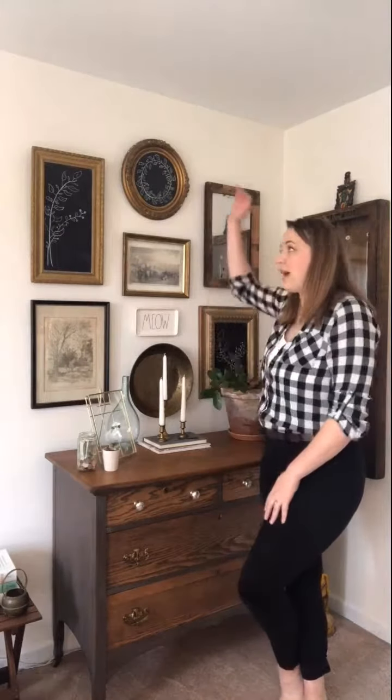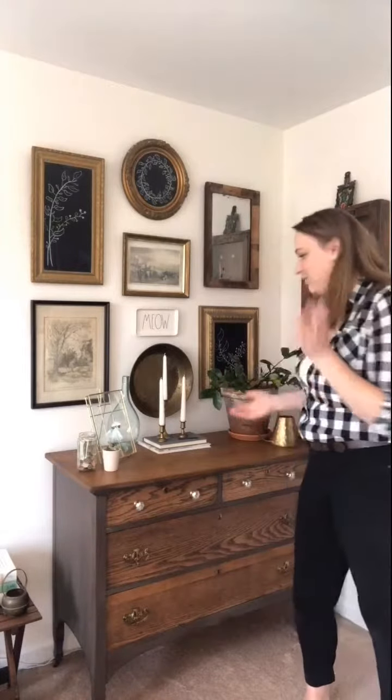My gallery wall is all done and I am thrilled with the way it came out. I love how high up it goes and that it spans this whole space — it just makes a huge impact in this corner of the room that was otherwise pretty boring and had no personality. I also love what I did with the restaging. I'm very happy that I took the time to make a cutout of each frame and use that technique where you measure from the top of the paper down to the string on the back of the frame. I think that saved me a lot of time and a lot of holes in the wall.